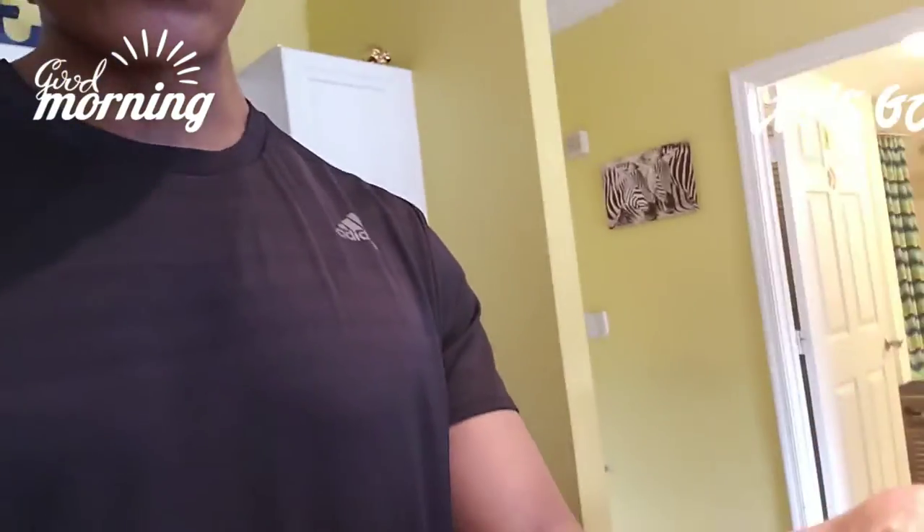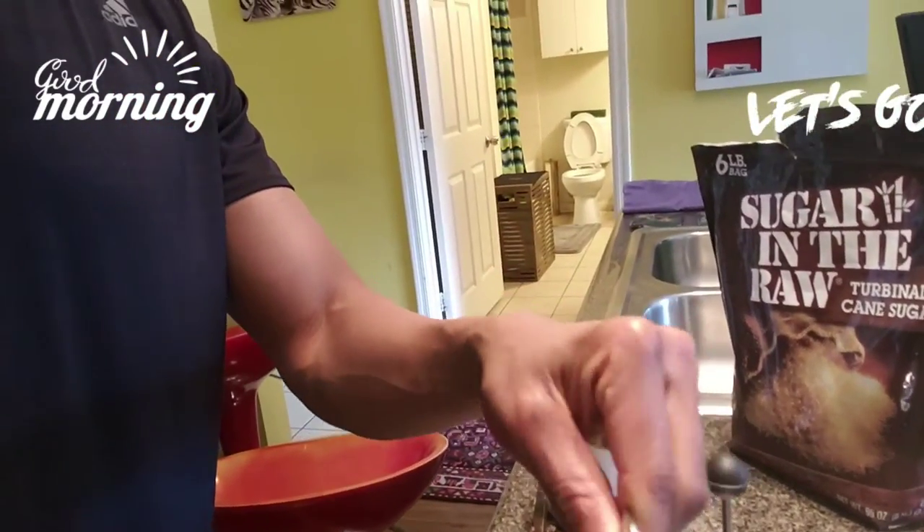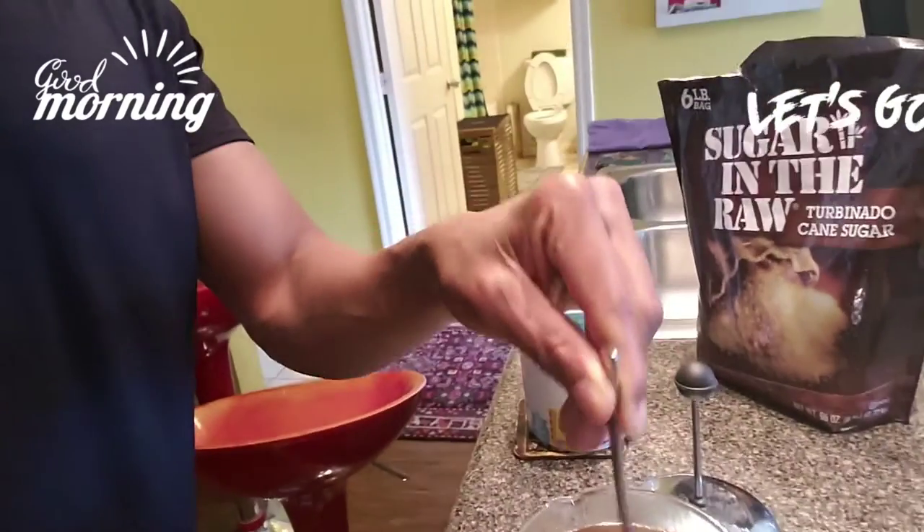Then use a spoon and stir it. But don't touch the side — just stir in the middle, because you don't want to break the glass by hitting it with the spoon.